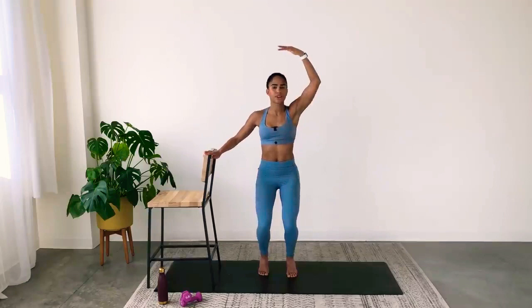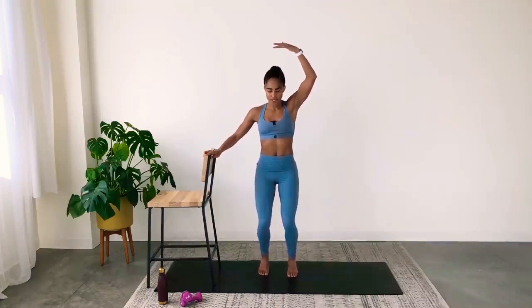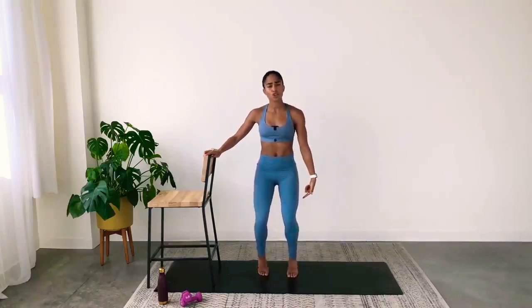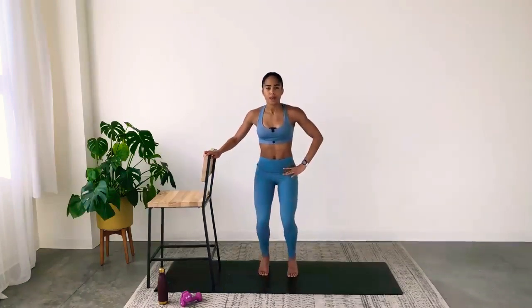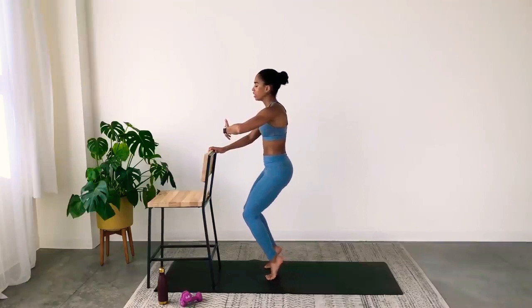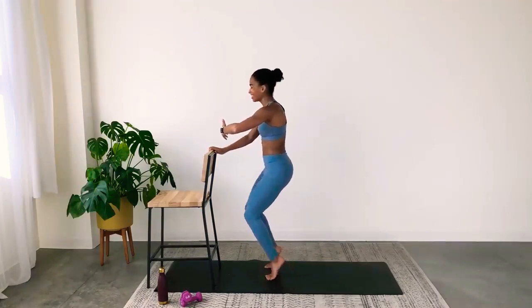Now you can hold your arm high or in front of you. Heels lower, heels lift — your hips, your core stay still. The work is the lower body. You'll notice I'm not getting any taller — I'm just lifting the heels, keeping a bend in the knee. From the side: see how I'm not getting any taller? Barre is just a series of pulses.